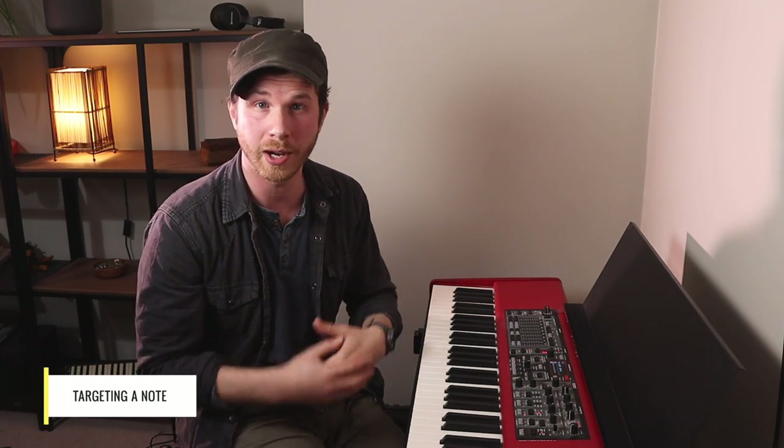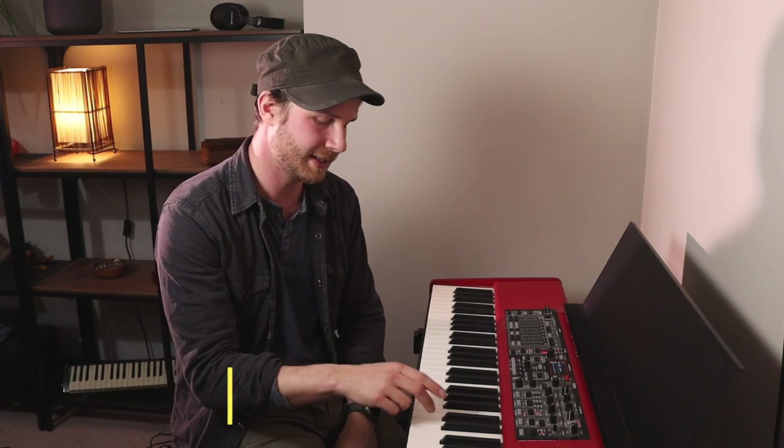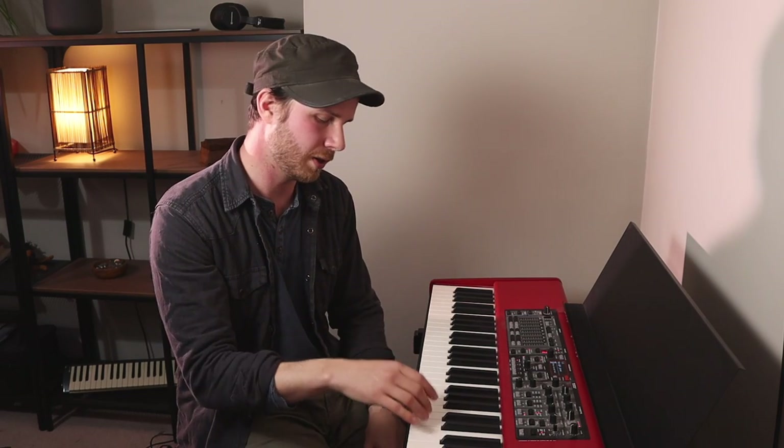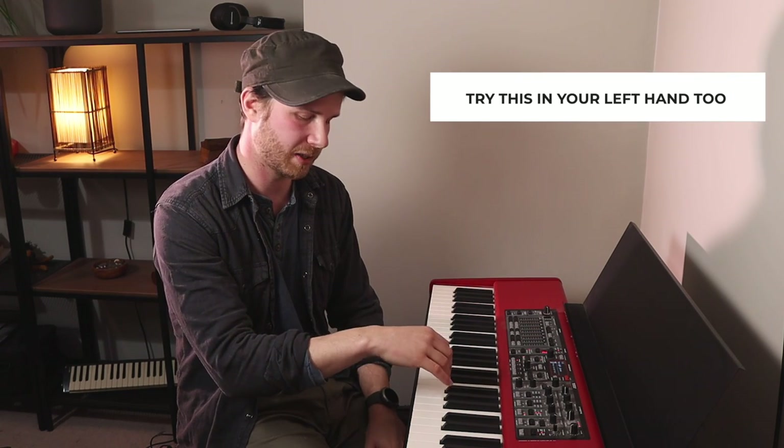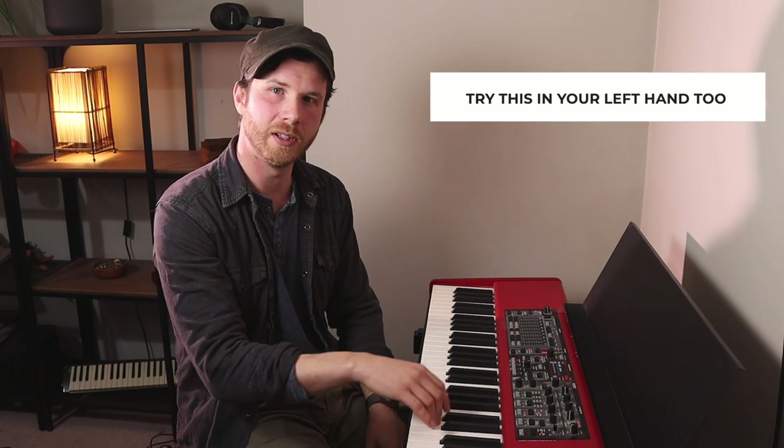Now we can introduce trying to find a target. The next thing is to try and target a single note. Let's pick D and use your third finger — though feel free to try this with other fingers and pick some other notes to land on. Now you've got to try and get that technique right whilst also bearing in mind targets you've got to hit. So we're going to play D, up and relax, down, up and relax and move, down — just like that.